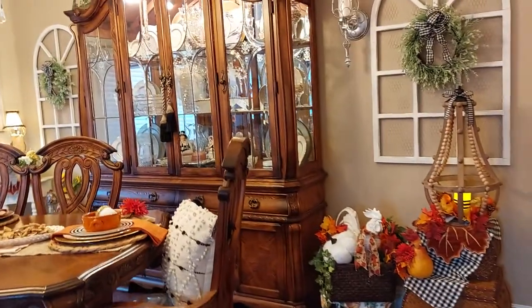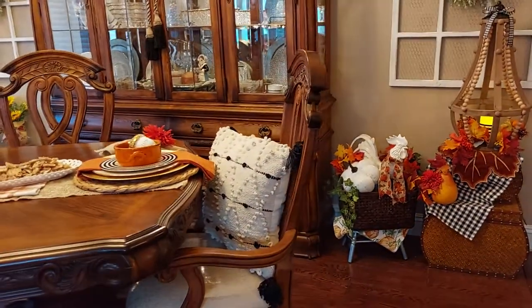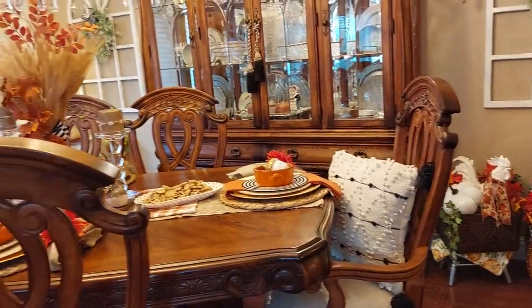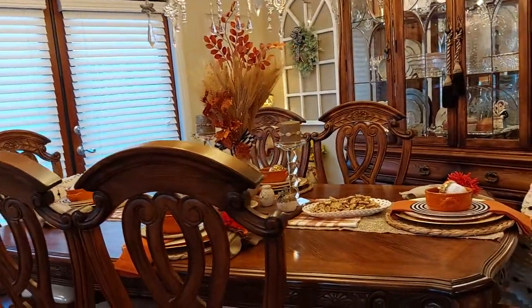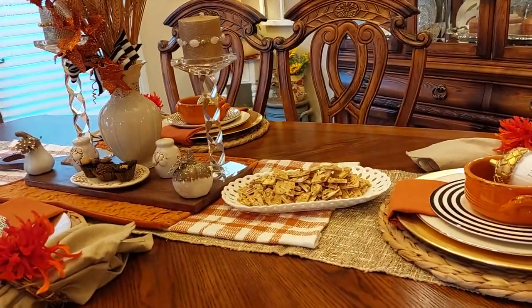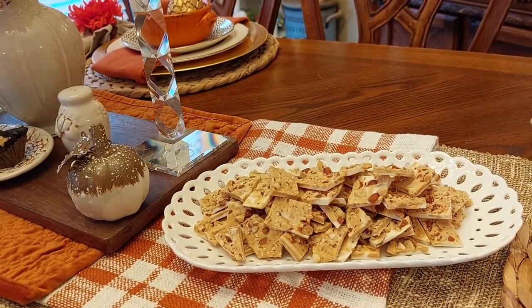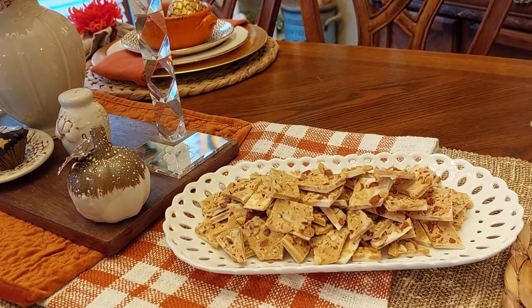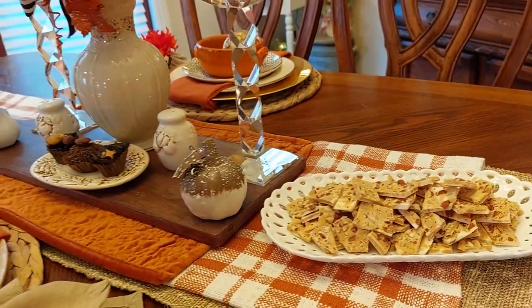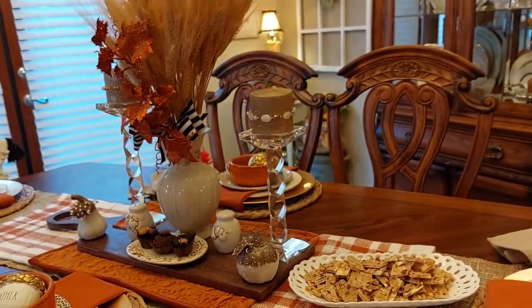Well, I sure have been enjoying myself making these videos. Get a try that bark — sure is good and sweet. Come on over for coffee and candy! Butterscotch bark.